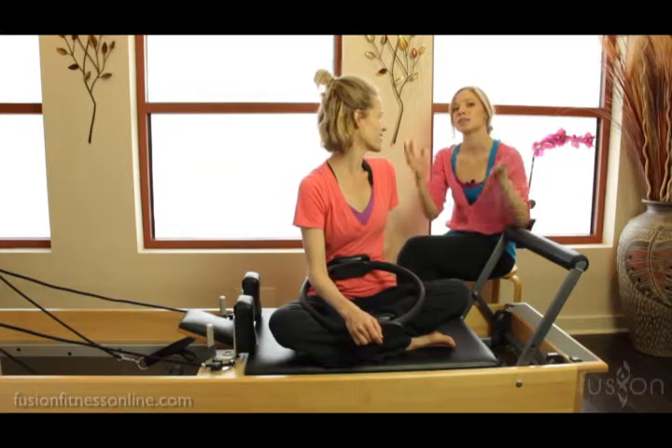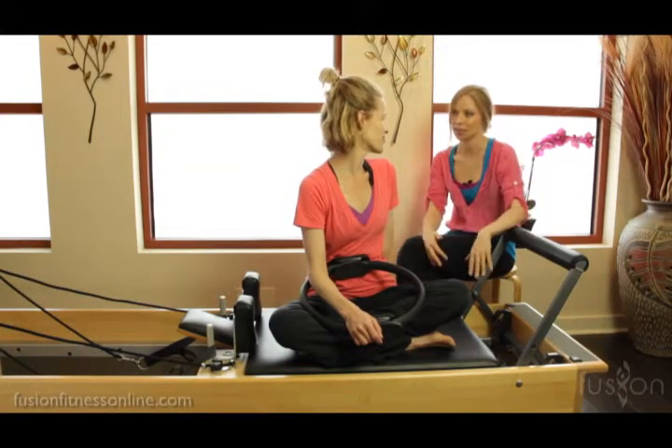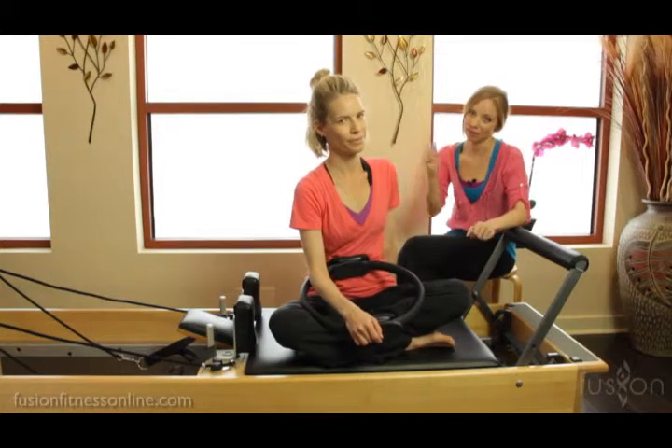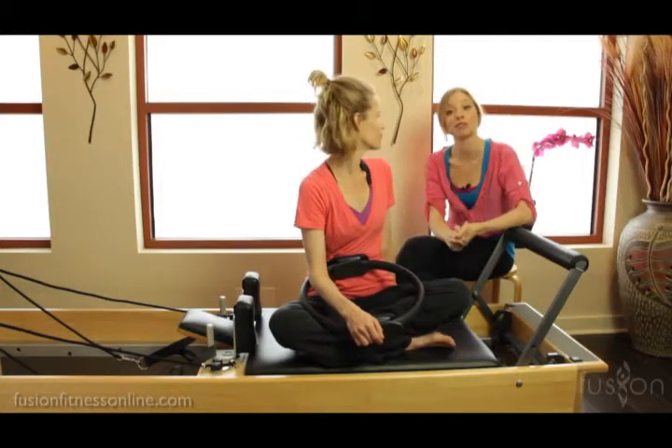When I'm teaching the men's class, I really like to tell them — while they're doing the exercises — why it's important that they do it, how it can help them, and how it connects to all of the myriad of things they have in their life. So this one is actually for golf.